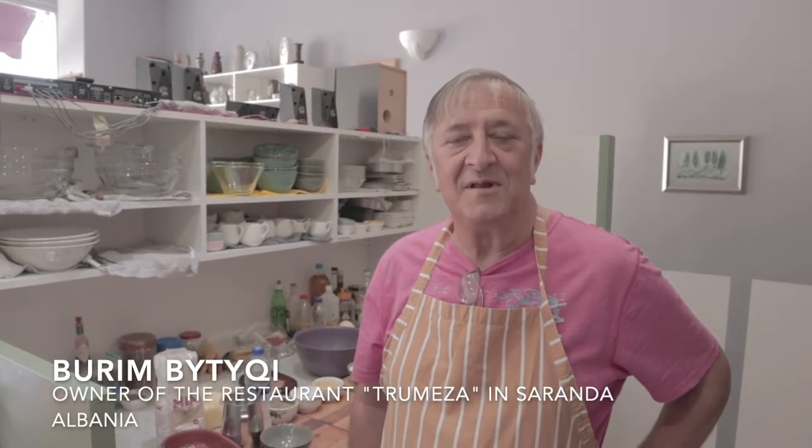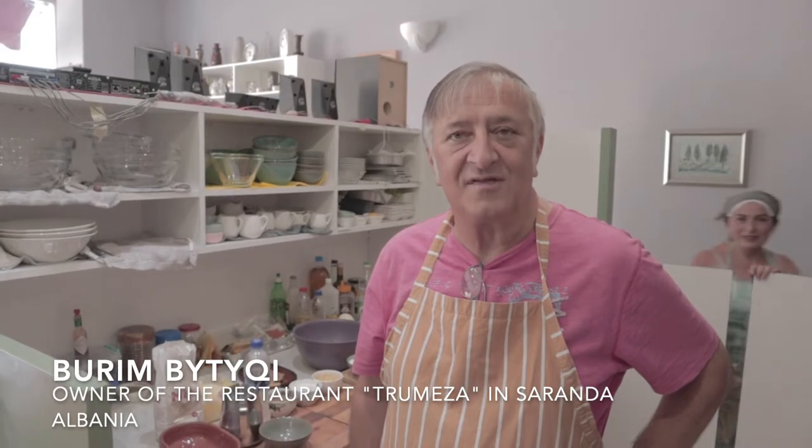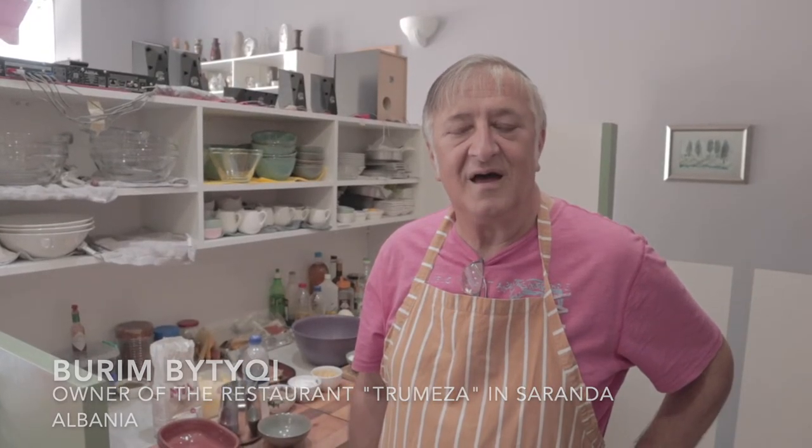Hello, my name is Burin. I am an artist. I studied art, but during my life I learned how to cook, since I worked for different restaurants in London. One of the dishes I am going to make here today is a special Albanian dish, which is called Tav Kosi or Tav El Basani.